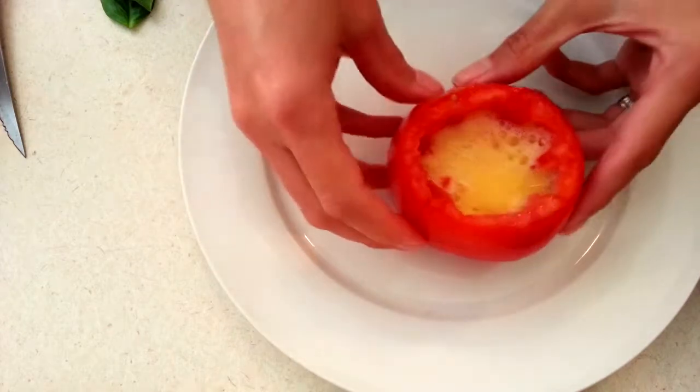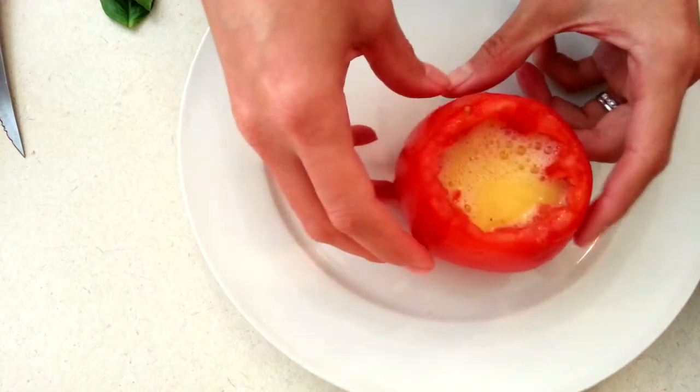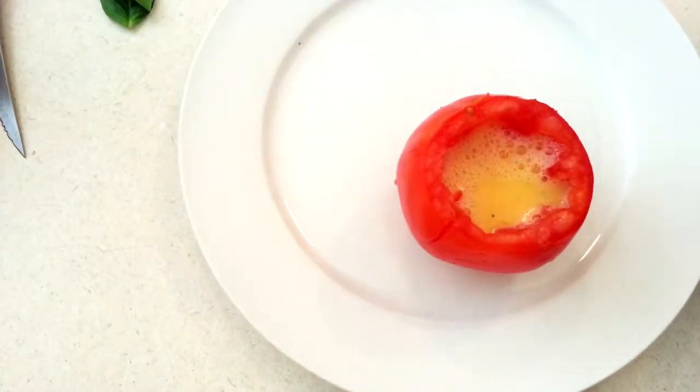You know what, I think I'm going to scramble another egg.